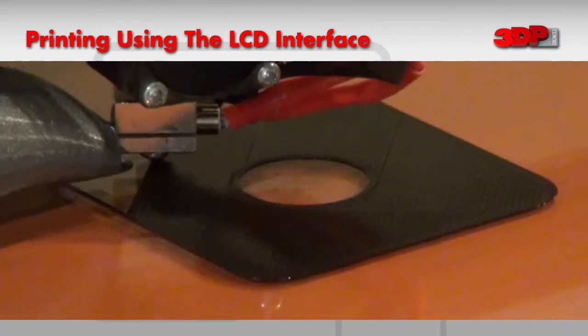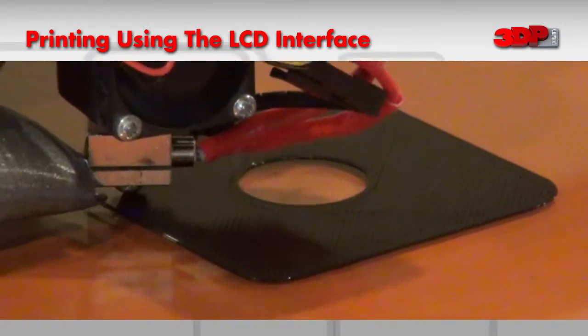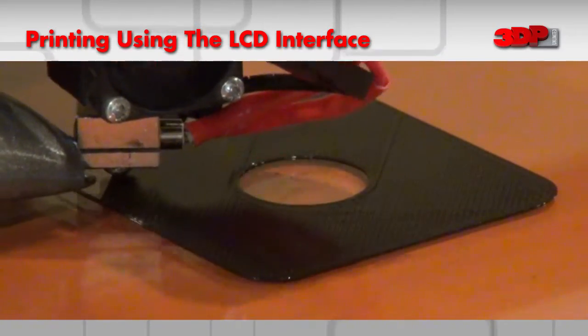As always, you want to watch closely the first layer as it's being printed. You're looking for a smooth, even bead of filament that is adhering to the glass. And this one looks good.